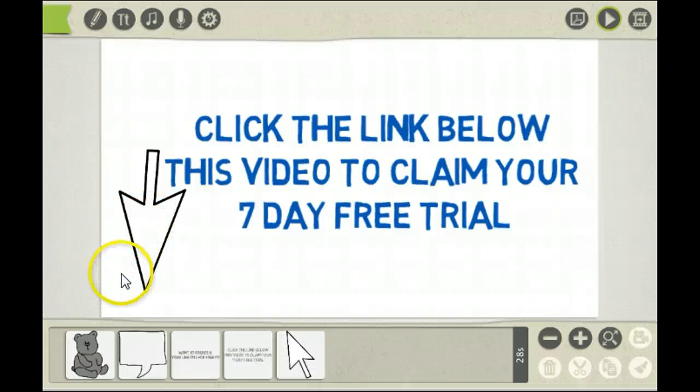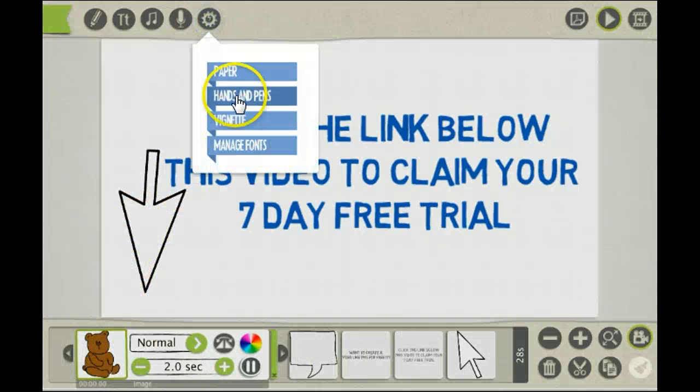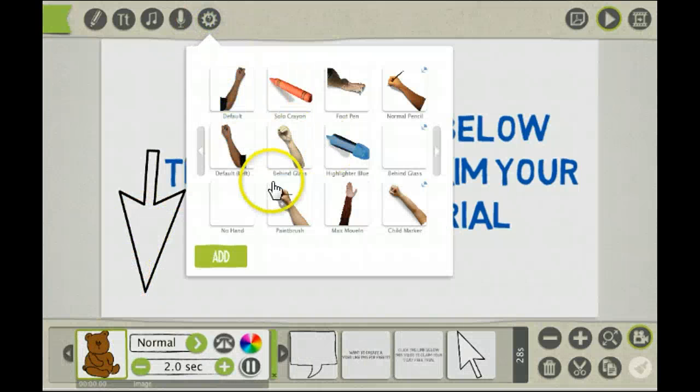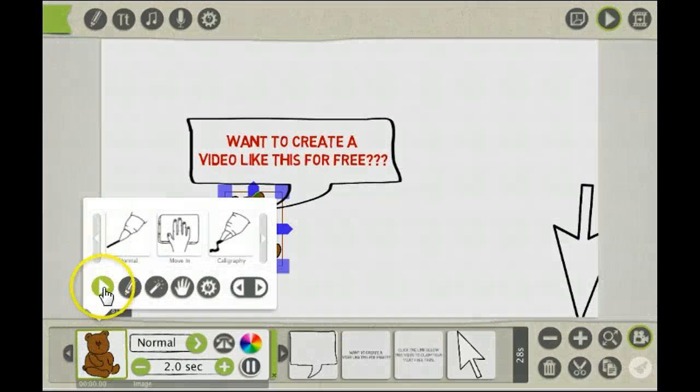All you simply do is select the picture or text to change the hand. You can select behind the glass, which is this one here, and then preview that.